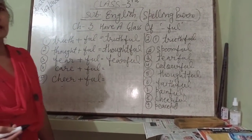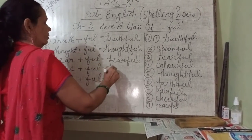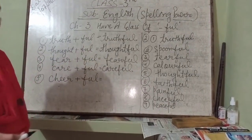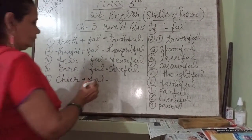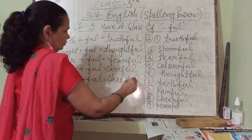Next, care plus full — careful. Number 5, cheer plus full — cheerful. Easy, right? Very simple.